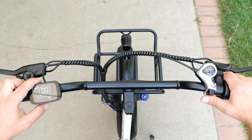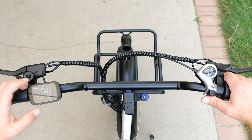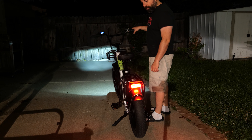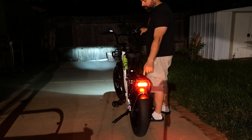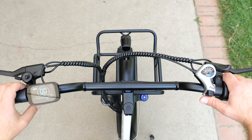We have the trip display right here. If you hold the plus button, it turns on the lights and the screen dims a bit. Hold it again and it turns off the lights.